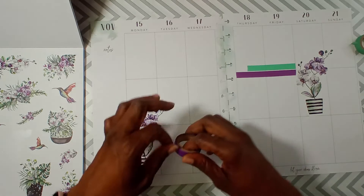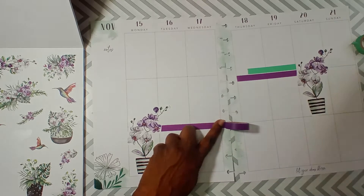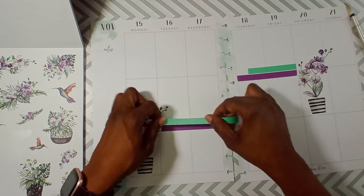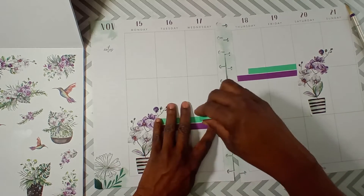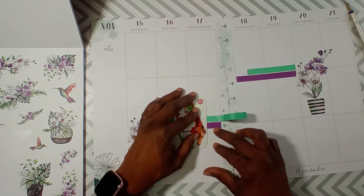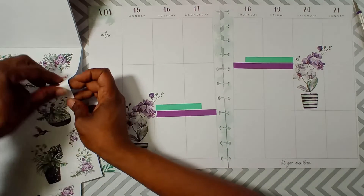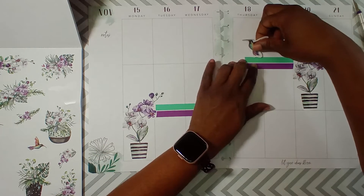Okay, so come over here and put purple here, and then put a little green here. Yeah, I don't want to go all the way across. Let's put a hummingbird here — tweet tweet!